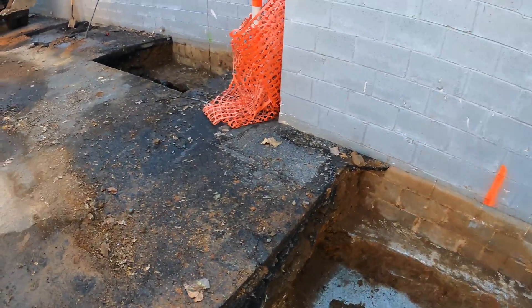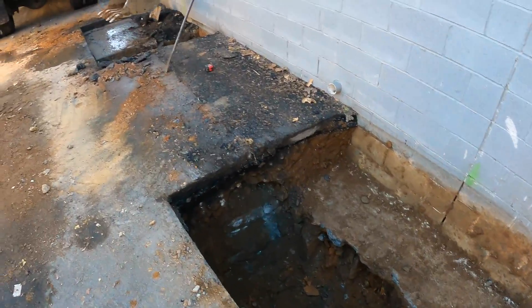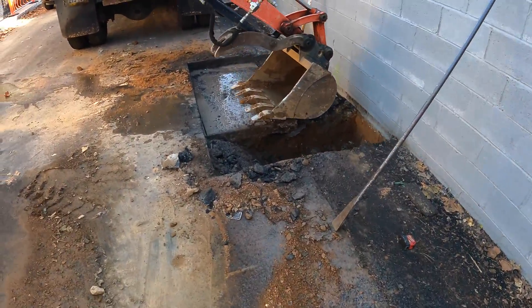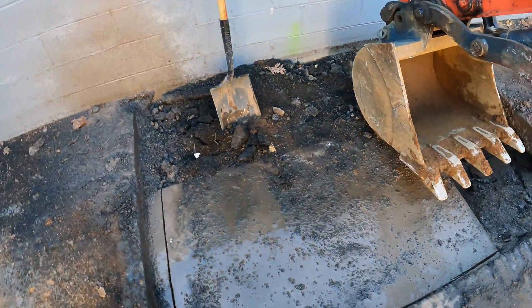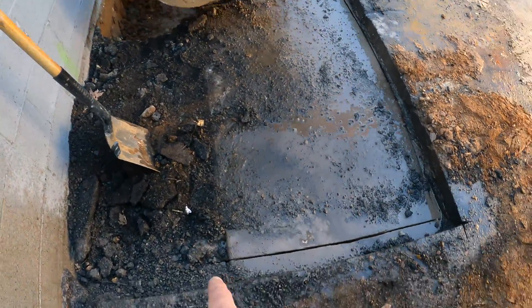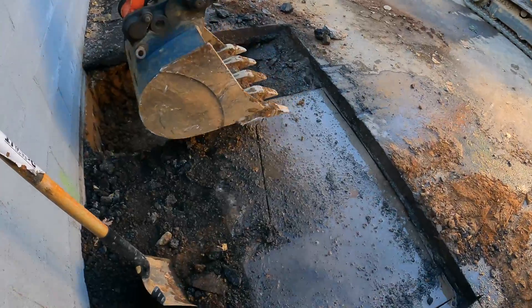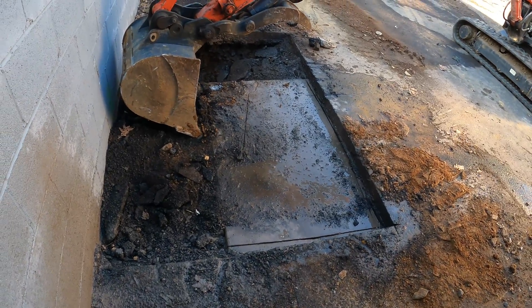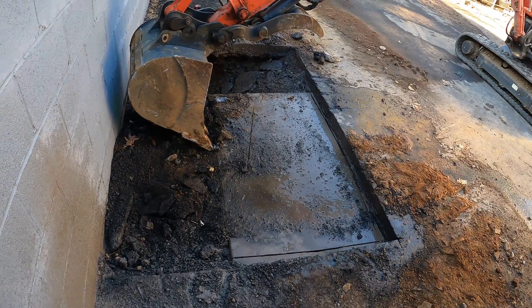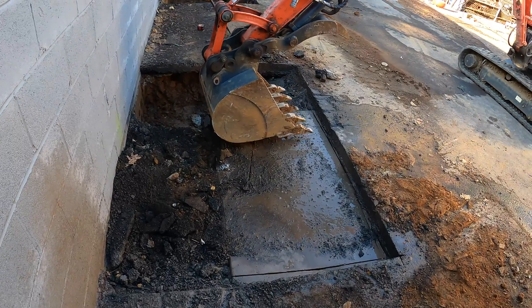The fourth hole went well. The fifth hole we hit some rock but we got it dug. The sixth hole we ran into some concrete, so what we did was we saw cut it around the edge. Then he's going to break it with the excavator — though I'm not sure why we saw cut it if he was just going to use it as a battering ram.